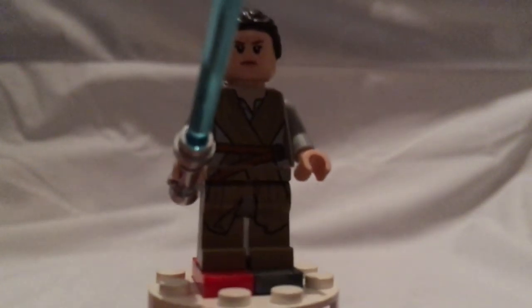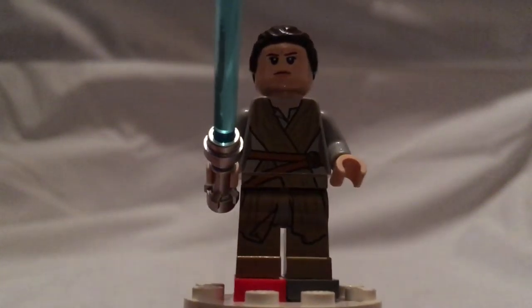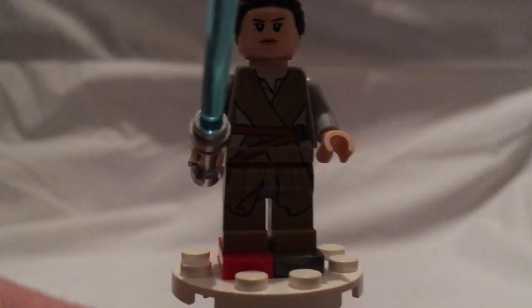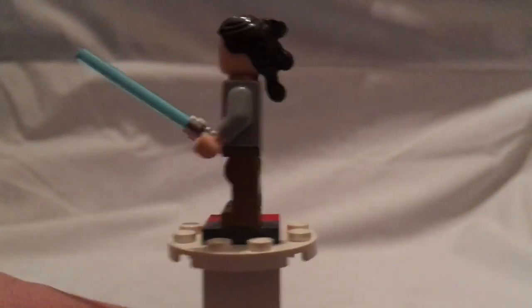First of all for the minifigs is Rey, and this is the usual outfit she has on at the end of The Force Awakens and at the start of The Last Jedi. The back of her piece is the same as it's been since 2015.